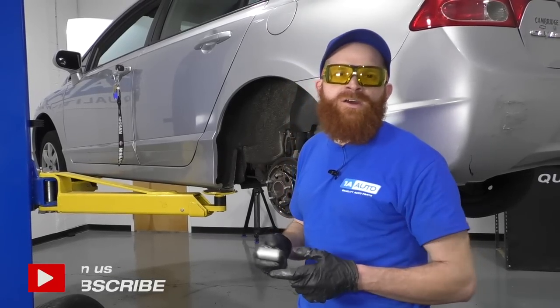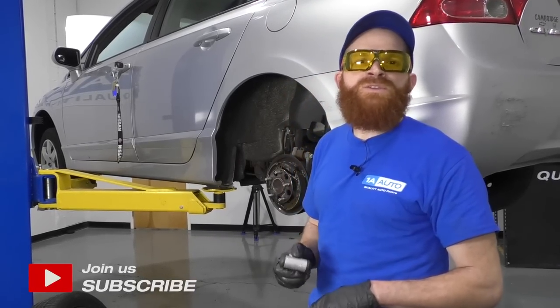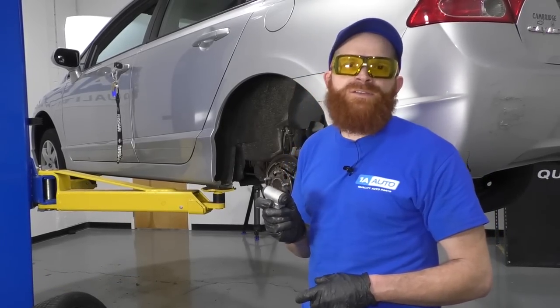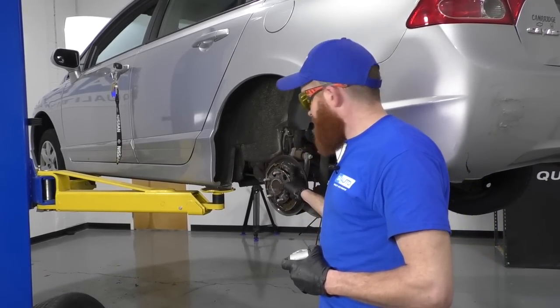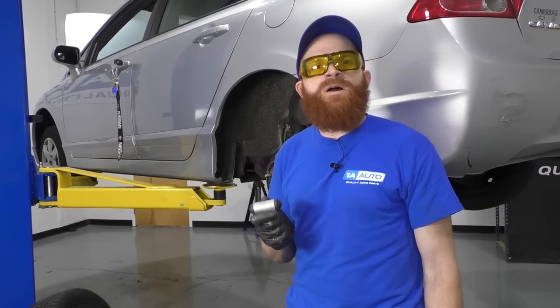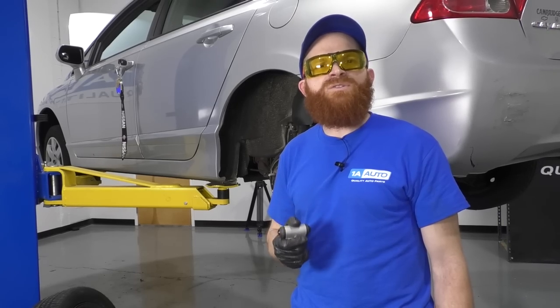Hey everyone, it's Len from 1AAuto.com. Today we're going to be working on a 2006 Honda Civic. It's going to be a very simple job — a wheel cylinder. We're going to remove this one and replace it with this one. If you happen to need this or any other quality part, you can check into 1AAuto.com.